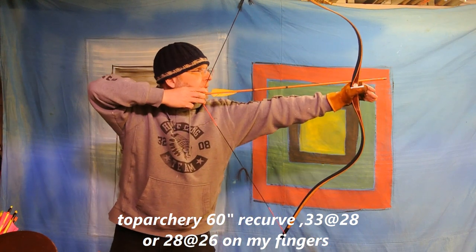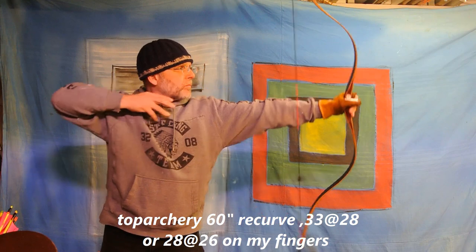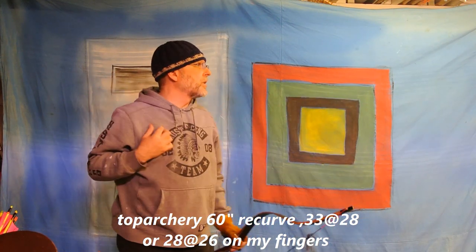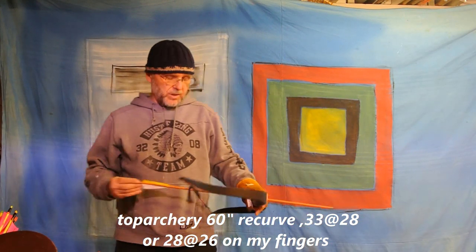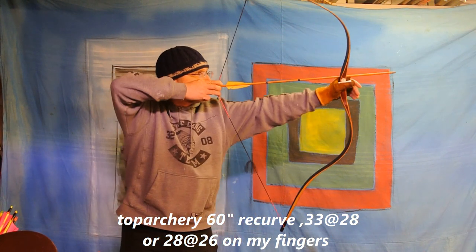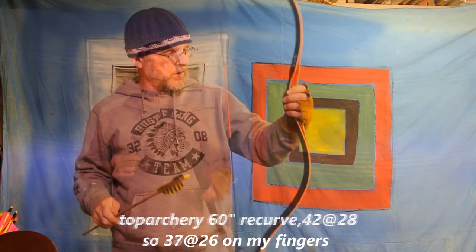My draw tends to be more consistent with fingers. 38.2, 39.3, 39.8, 38.2. I'll make this the last one of this set: 39.3.